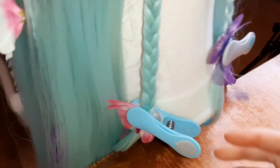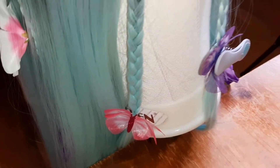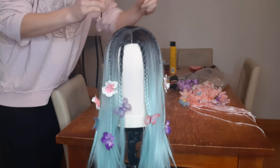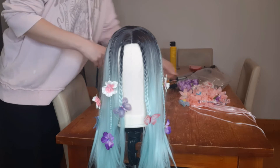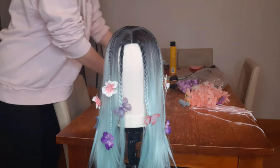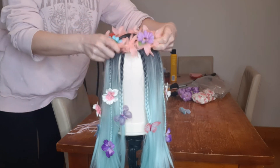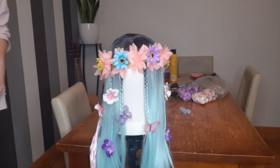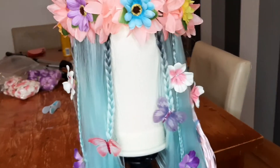All butterflies stuck perfectly except one, so I had to glue it again. Since I have so many headbands with flowers, I tried a few on to see which one looks the best. For the final look, I tied up the braids at the back — that way I kept all the hair away from falling on my face.